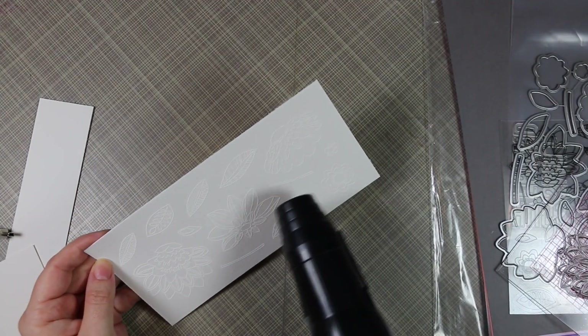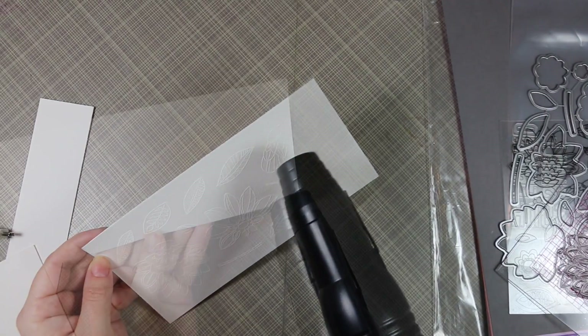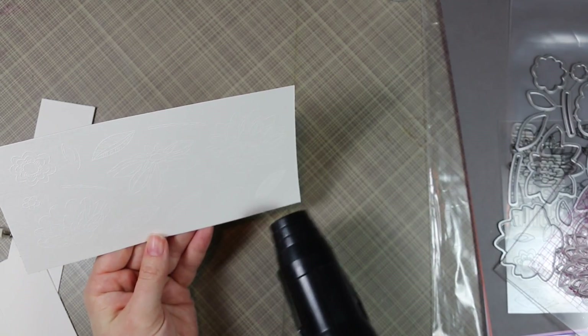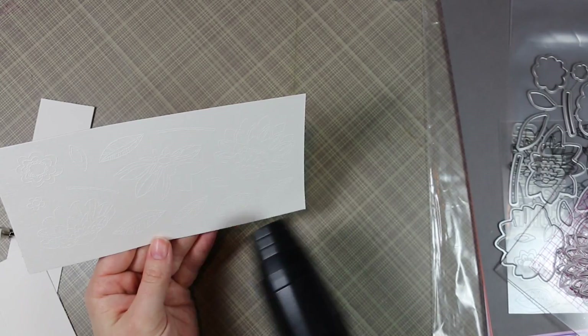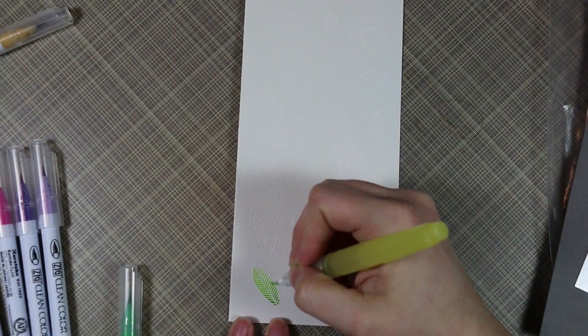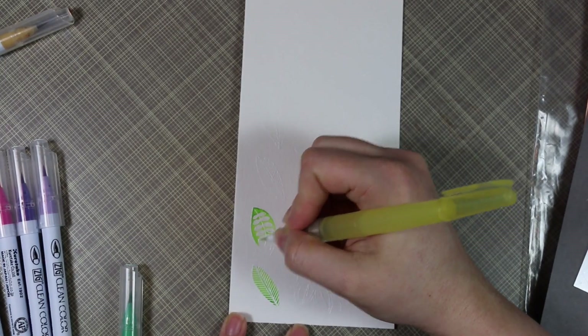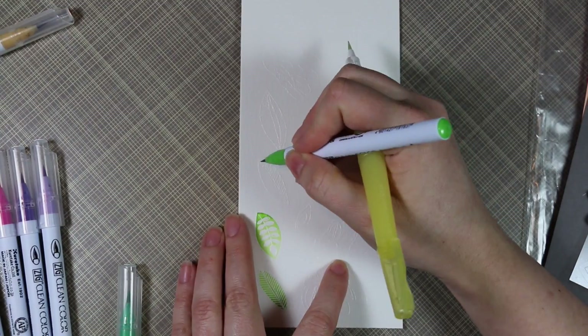I let my heat tool warm up and then bring it to the cardstock to melt all the embossing powder. When doing white on white like this, when I think I'm done embossing I always tilt the paper back and forth to make sure all areas are glossy and there are no grainy spots — otherwise I quickly melt those with the heat tool.